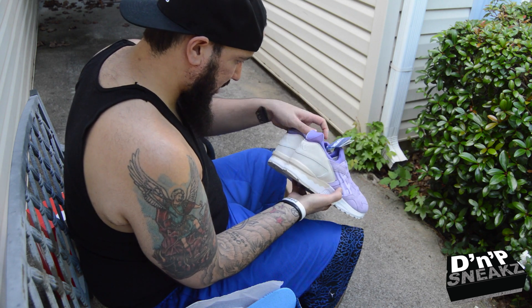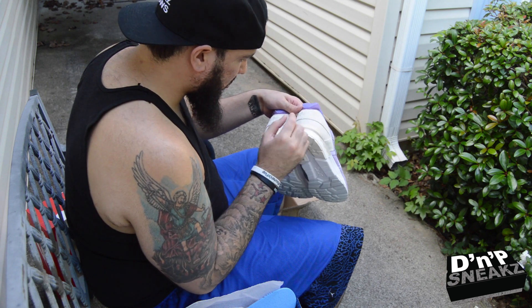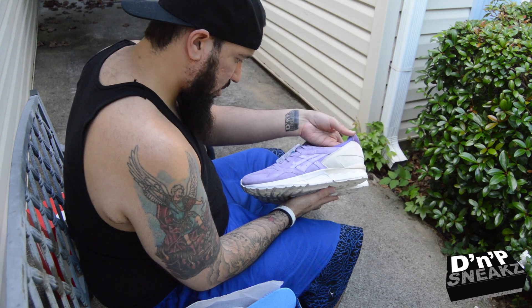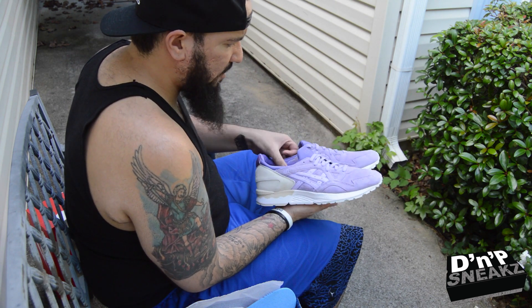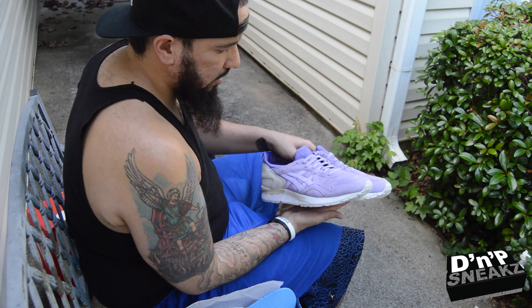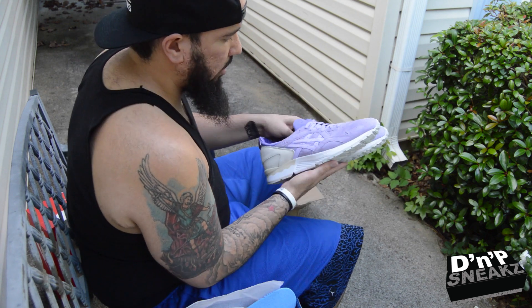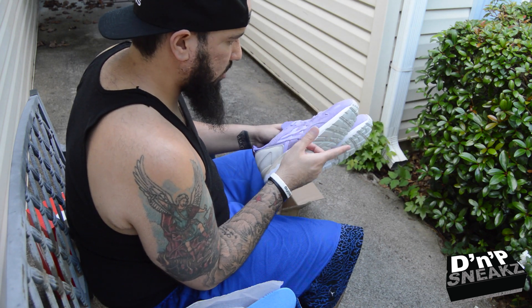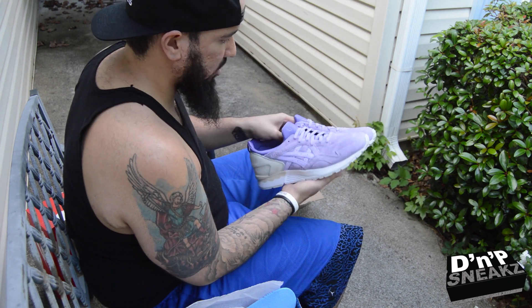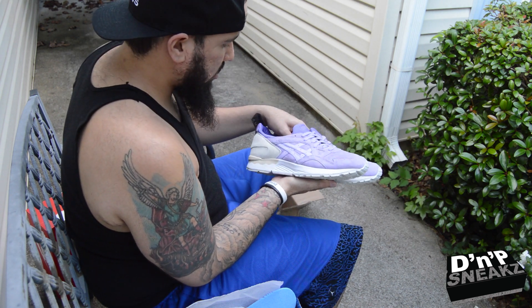I'm a fan of purple as it is. There's a little bleeding in the back from something that was rubbed against it — it's all good though, still gonna rock these. I have an on-feet video coming up pretty soon as well. Not too much to say — it's a purple shoe with some tan, some white, and a little bit of gray on the bottom.